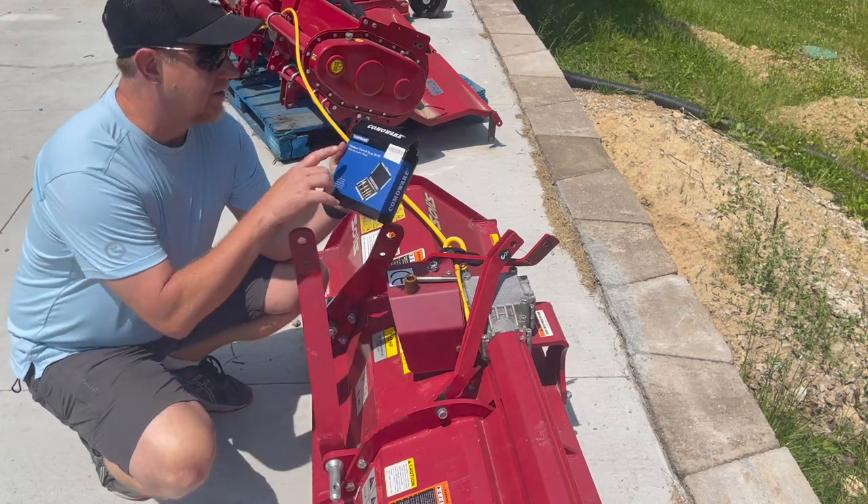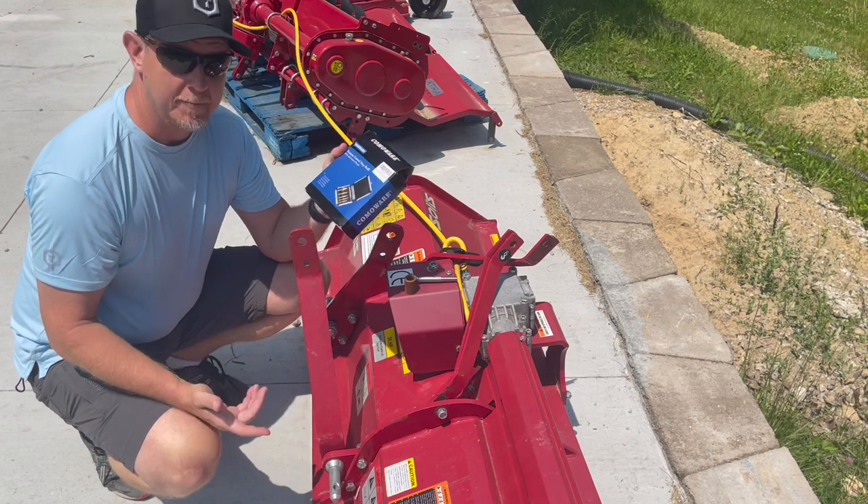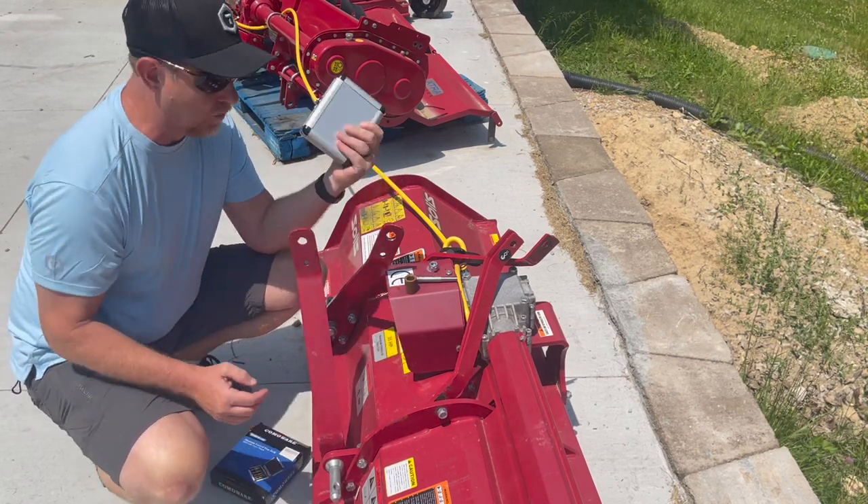Hey, it's Josh. Welcome back. I got this titanium coated step drill from Comoware on Amazon, and I want to try it out today on this piece of equipment.